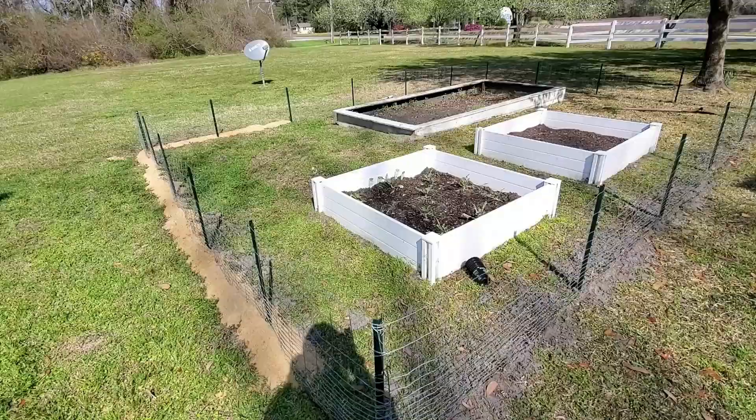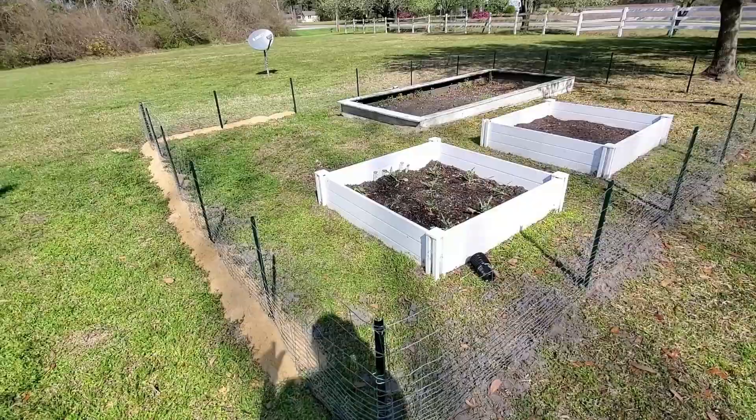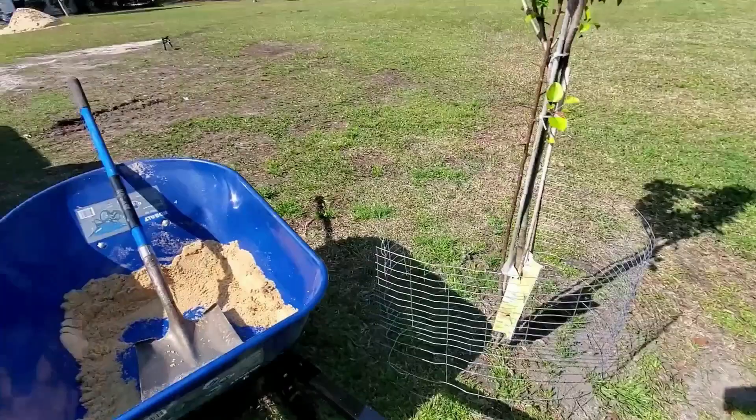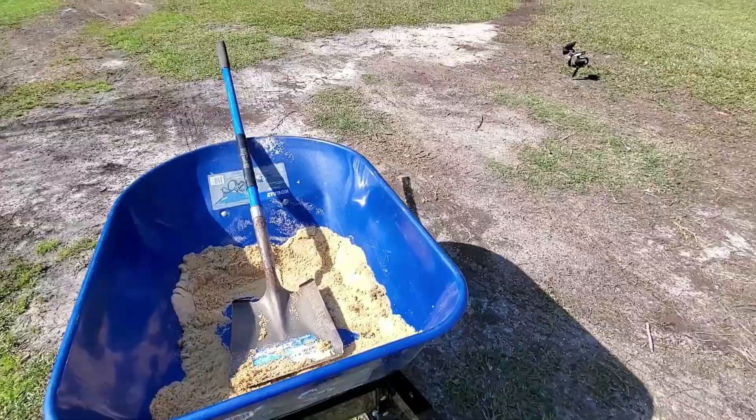We'll see how much energy I have today. Here is some of the sand I started putting around the perimeter because I want to see where those little rabbits are trying to get in. Maybe two more barrel fulls of sand and we'll get it done.